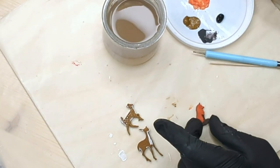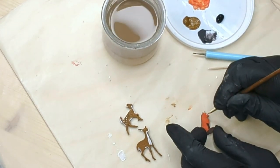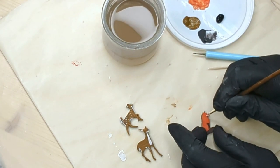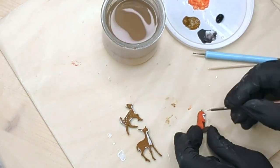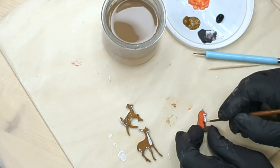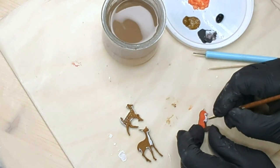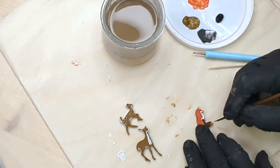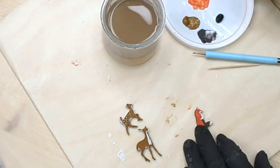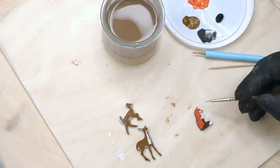Let's add some touches of white on our little fox friend — just a little bit on the lower jaw, the chest, and the tail. Finally add a tap on the nose with a little black.